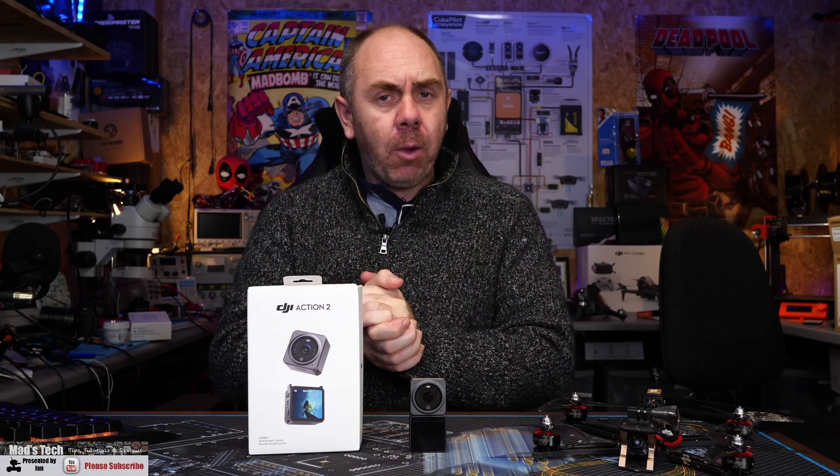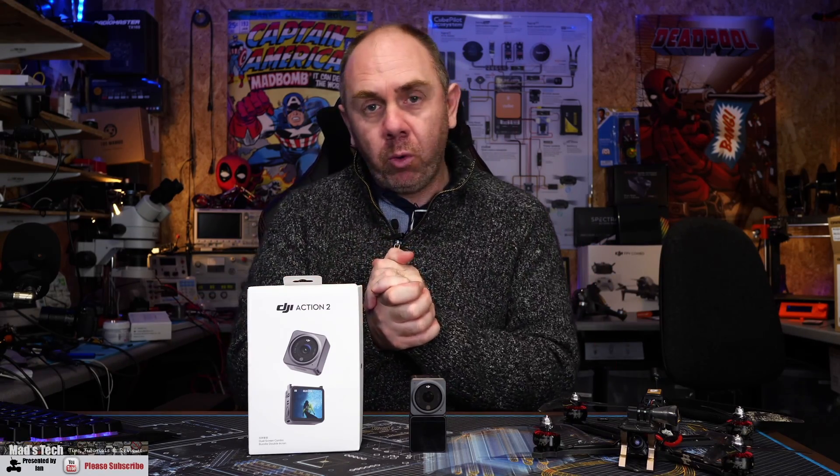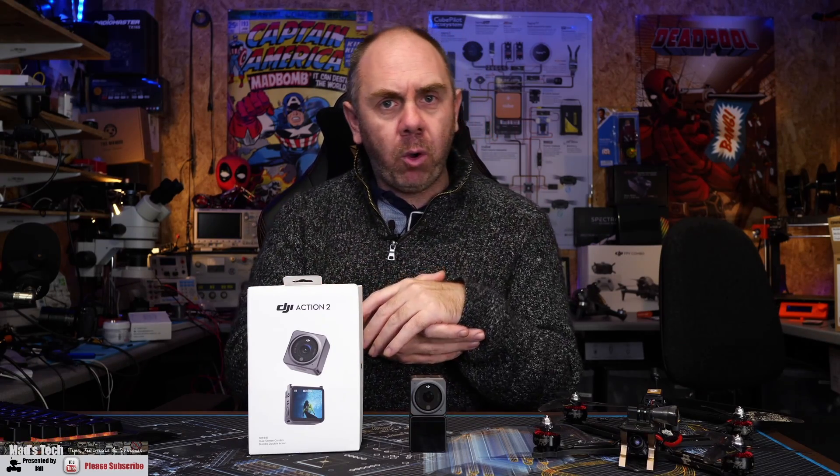Today I want to talk about the DJI Action 2, specifically for FPV with the Horizon Steady feature. I've made a few videos on this camera already, one or two being quite critical of some of the features and capabilities based on its design. I have made a dedicated video on it for FPV where I talk about it and actually think it does have some real interesting benefits, though in that video I did not cover the Horizon Steady feature.